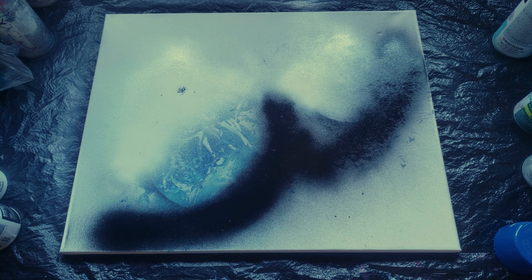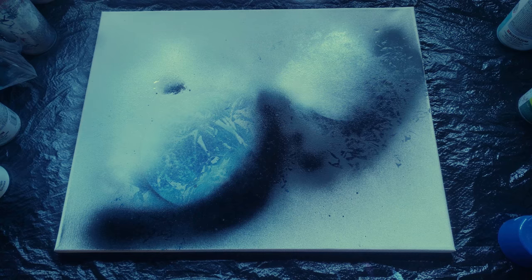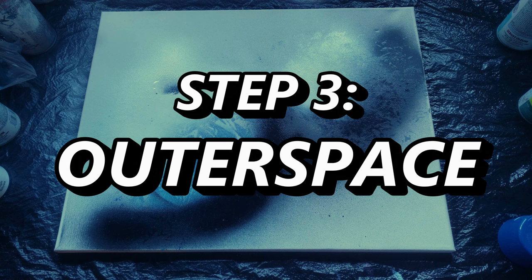Some professionals speed up the drying process with fire, but we're not going to do that in this video — we're going to let it dry the old fashioned way. Our paint is dry. Now we move on to step three: outer space, the final step.